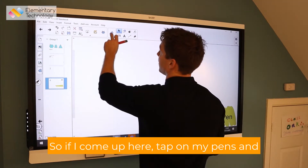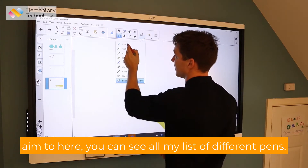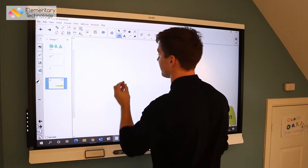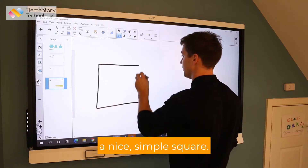If I come up here and tap on my pens, over here you can see all my list of different pens. The one at the bottom is the shape recognition pen — tap on that, and then for instance, I'm going to draw a nice simple square.